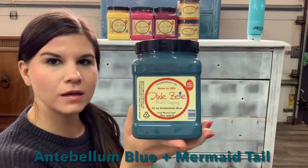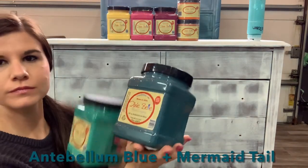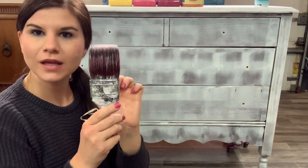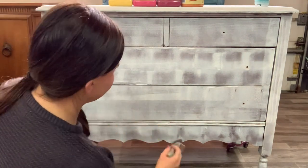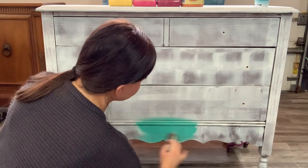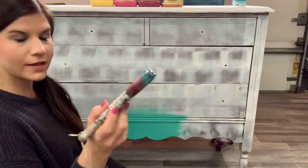I'm going to start on the bottom with Antebellum Blue and Mermaid Tail. I'm going to go ahead and start by misting my brush. I do prefer using synthetic brushes for blending. I'm going to put the Mermaid Tail right here because it's the lighter color. My paint's going on nice and smooth. Next color is Antebellum Blue.